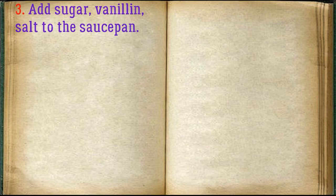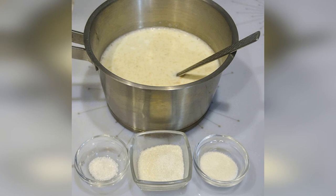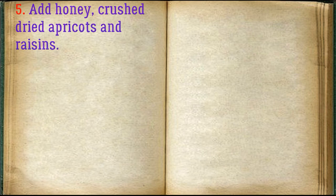Add sugar, vanillin, and salt to the saucepan. Chop nuts and add to the saucepan. Add honey, then crush dried apricots and raisins and add them as well.